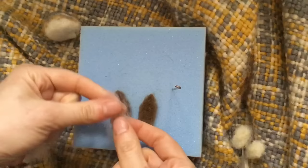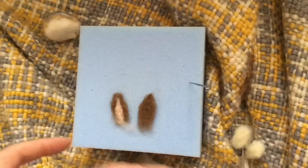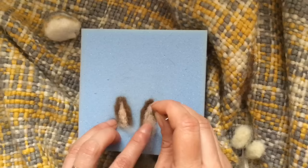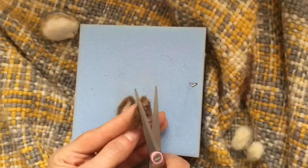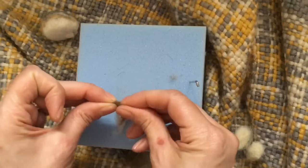Then we are going to put a little bit of pink merino into the centre of each ear. Then we just trim off any excess fuzz on the back. You can pinch the ears just to shape them a bit more. Like that.